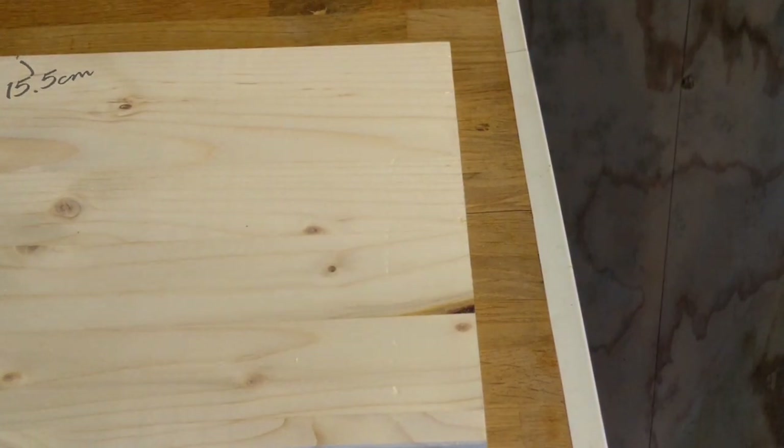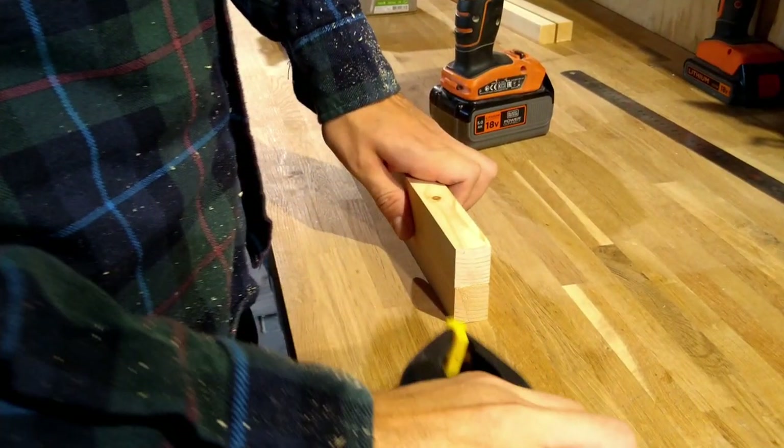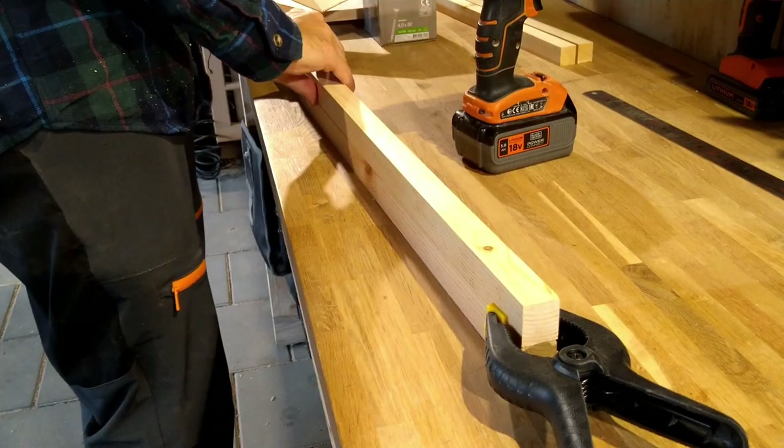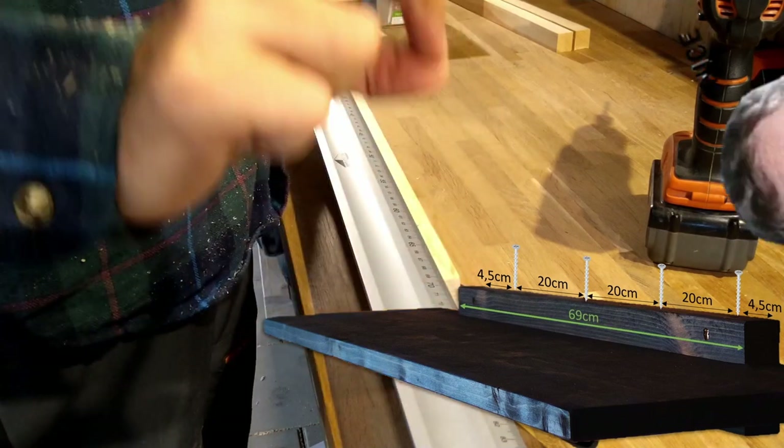Which actually ended up not being necessary at all since it would be sanded away. There will be some screws going all the way through the shelf and into the opposite piece, and I want to offset them so they won't interfere with each other.